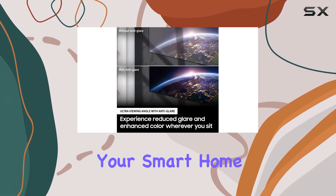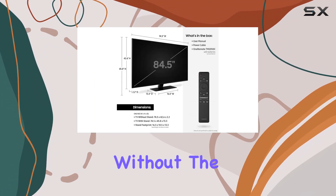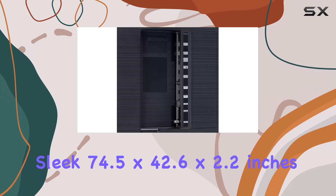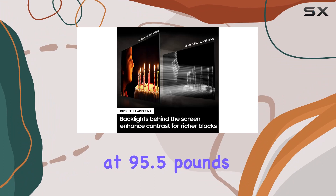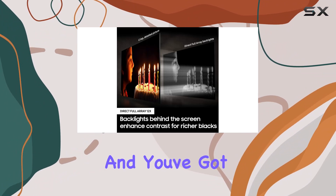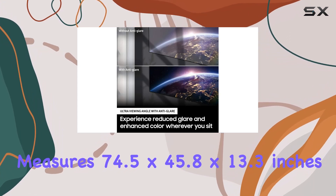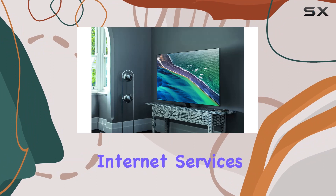Now let's talk dimensions. Without the stand, it's a sleek 74.5 by 42.6 by 2.2 inches, weighing in at 95.5 pounds. Pop on the stand and you've got a setup that measures 74.5 by 45.8 by 13.3 inches, weighing 110.5 pounds.